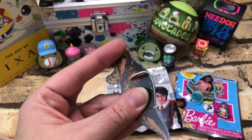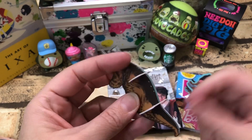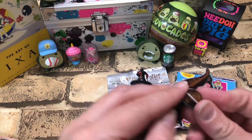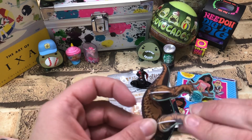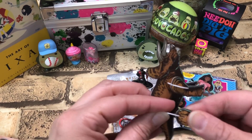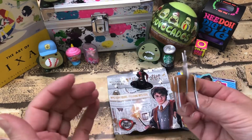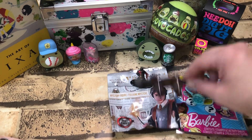There we go — got that guy in there, got this guy in here. Let's put the legs on properly. Oh yeah, there we go! The other side — they don't want to slide that easy. Alright, there we go. Pretty cool!